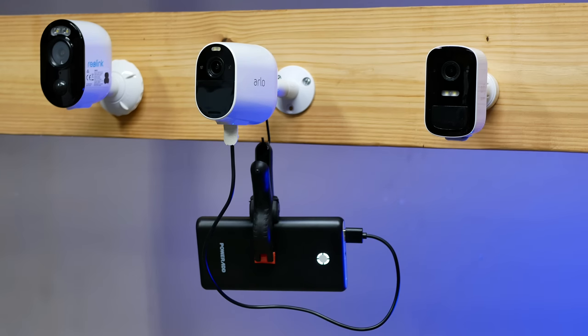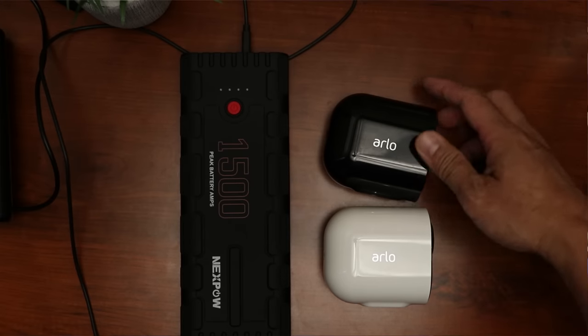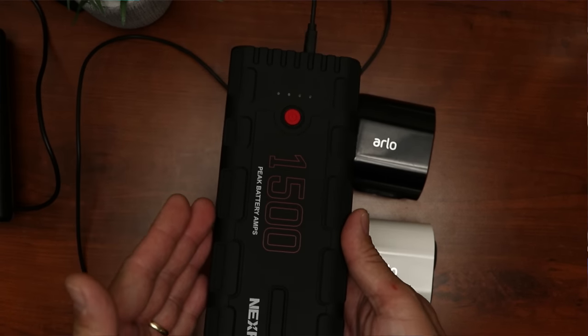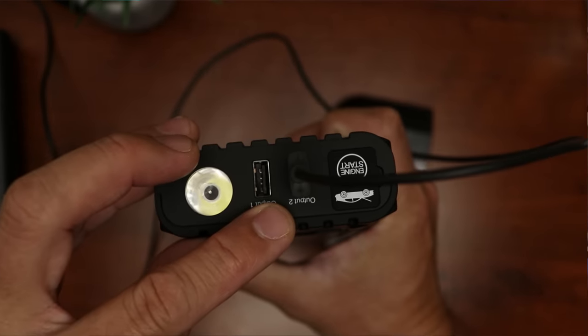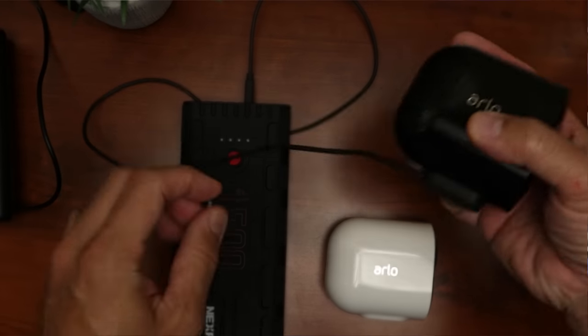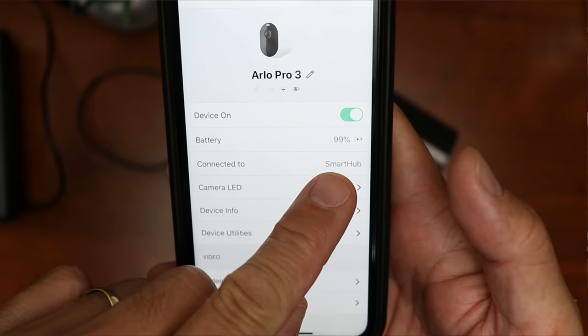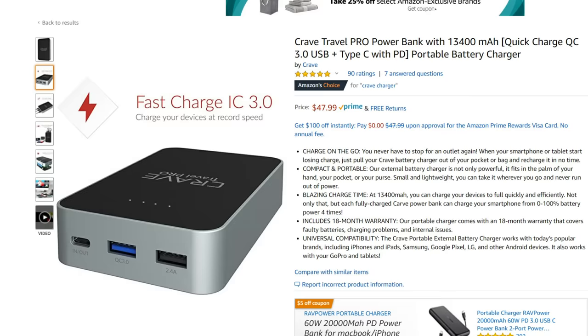One advantage of this method, aside from easy setup, is that the camera will still be monitoring and recording — no downtime. This power bank charging method works with Eufy cameras and Reolink. But with Arlo, this will only work with their Essential camera. If you want to charge your Arlo Pro 2s, 3s, and Ultra cameras without removing their respective batteries, then you can use a power bank that has a quick charge output, which my car starter has. This will charge them without showing the charging fault error if you use a regular 5-volt output. I will also link down below regular power banks that have a quick charge output.